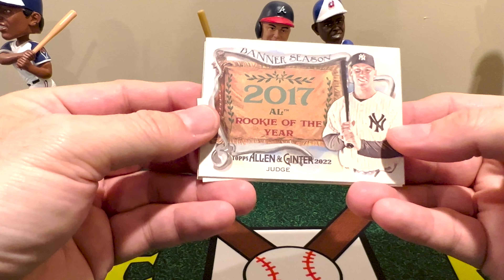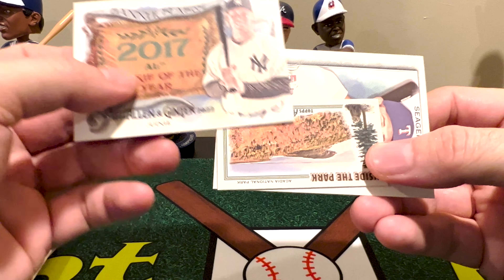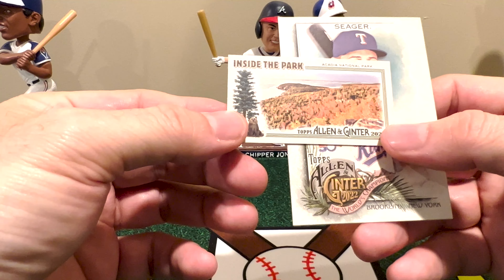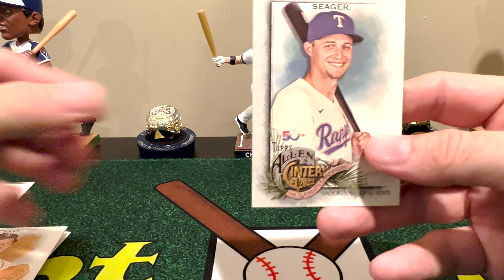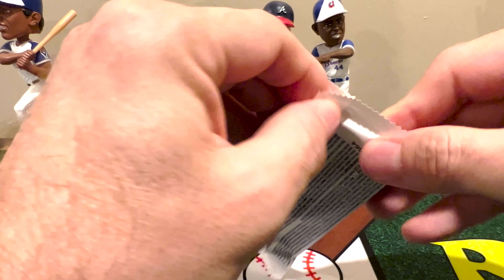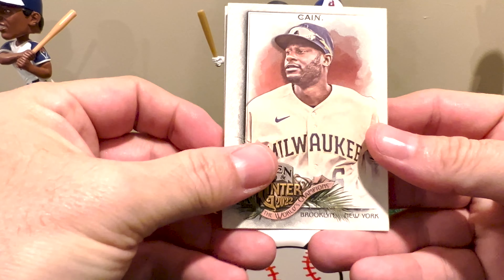We pull another Judge card — of course this will be the Rookie of the Year banner season, so 2017 Rookie of the Year and obviously 2022 MVP. We've got an Acadia National Park inside-the-park insert, which I do remember because I didn't get very many of these. I have pulled that one before. And then Corey Seeger. Interesting — I'm already pulling a lot of dupes from what I pulled in the hobby, but that's always the problem with hobby boxes because you get so many cards you just never know. Lorenzo Cain.